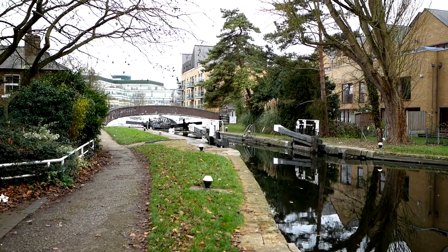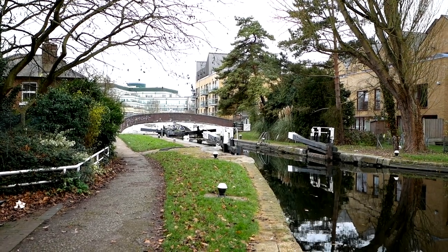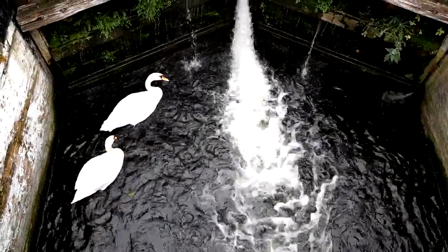Our boat is 70 feet long, but the lock length is actually much longer than that, so there is room for maneuverability. Once you've lowered the water and want to move out the other end, once again the water level inside the lock and the water level outside must be in equilibrium. Then you push the gate open at the other end, take your boat out, and make sure you close the gate behind you.